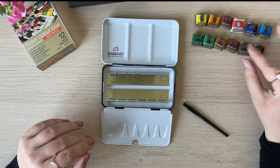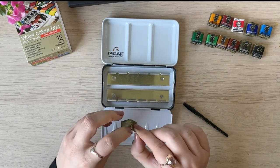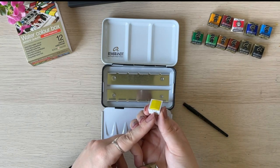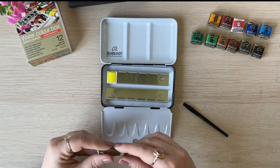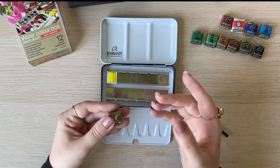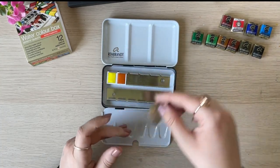So these are the pans. Let's open them up and put them in the tin. I know some people really love unpacking them like unwrapping candies — I couldn't care less. Each pan says 'R' for Rembrandt and has the pigment number, which is a nice touch so I'll know the pigment and won't worry if they get mixed up. Do you like unwrapping watercolor pans? Let me know in the comments — it's always nice to know you're not alone.